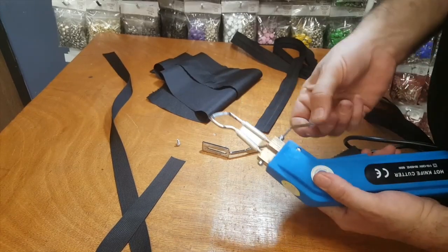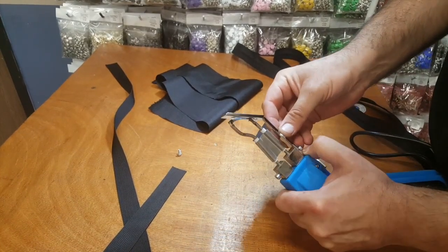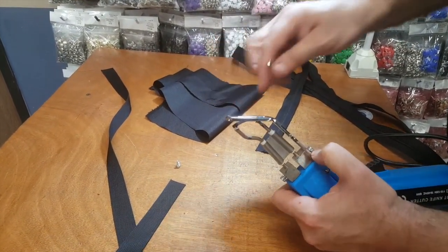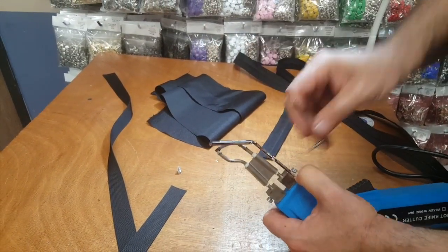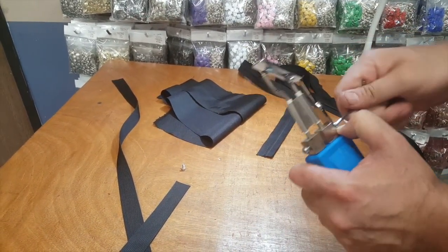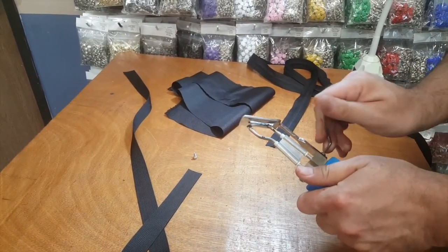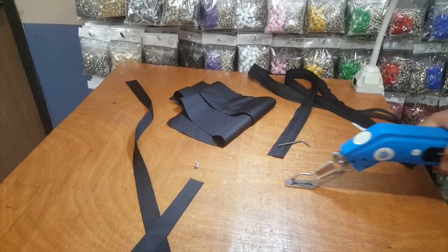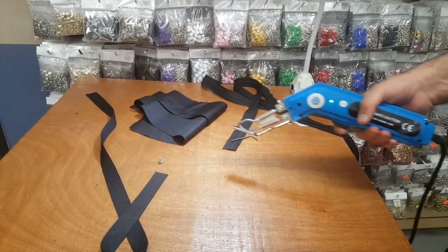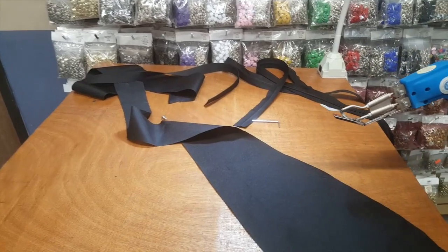Then put the foot in. If it's not far enough, open it up more and push it all the way in — it'll sit right in there. You can go higher or lower, but I'm going to set it in the middle. The whole idea is that the knife won't hit the surface. Tighten it up and that's it. Now I have a heat cutter with a foot.